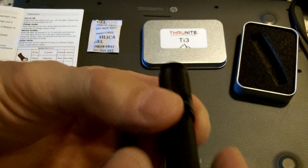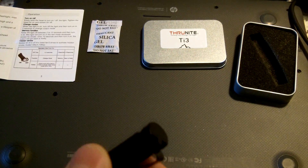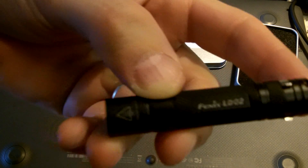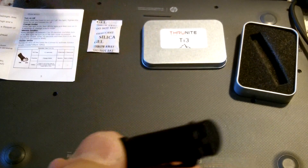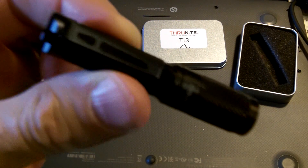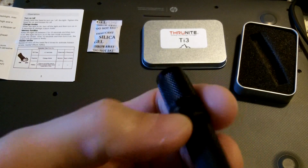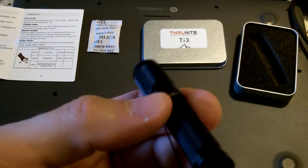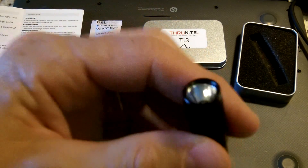If you don't mind cycling through using the twist function, you're fine. The Fenix light is a lot more expensive — about $29 for the Fenix versus $20 for the Thrunite. And the Thrunite puts out more overall lumens at 120 versus the Fenix's 100 lumens. So this is a good investment.